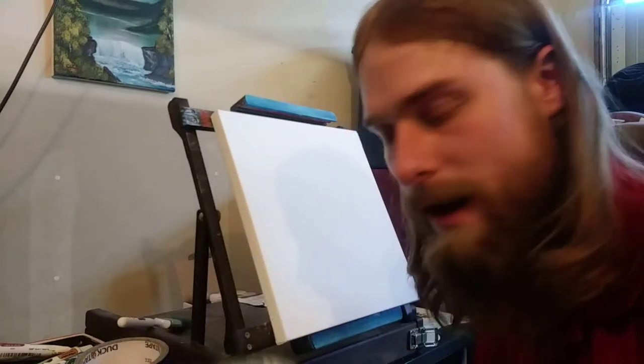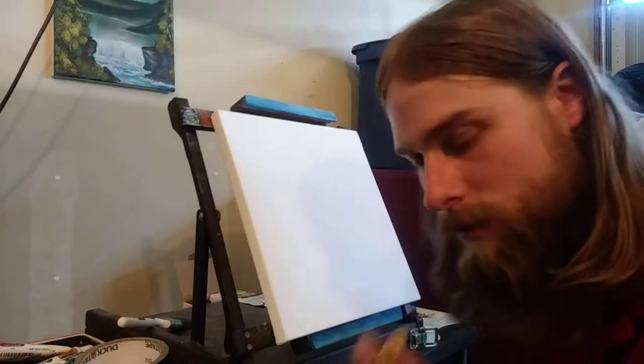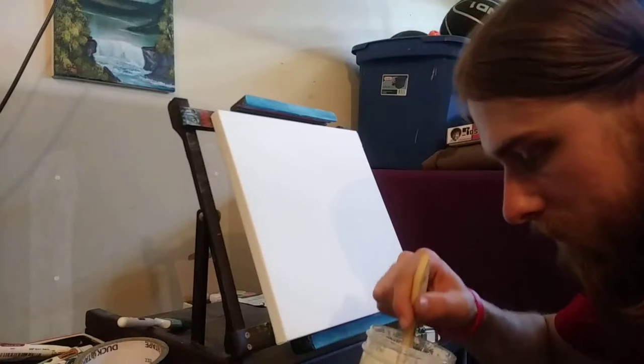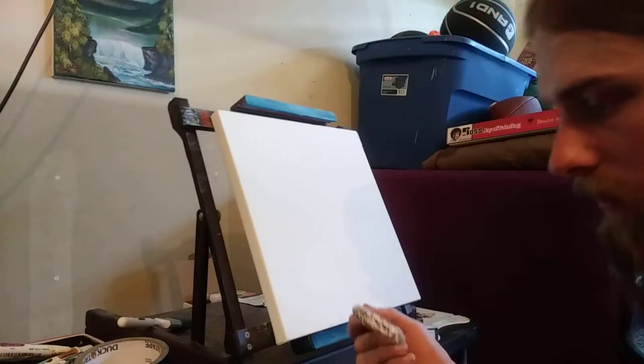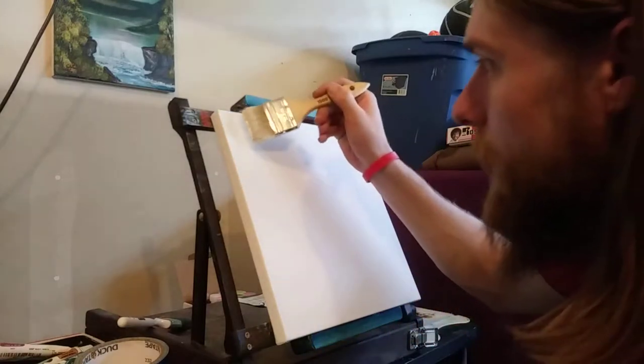We're going to start out with some liquid white. I keep it in a mason jar — a ball jar, whatever you need. Get a little bit on the end there, not too much, just tap it.